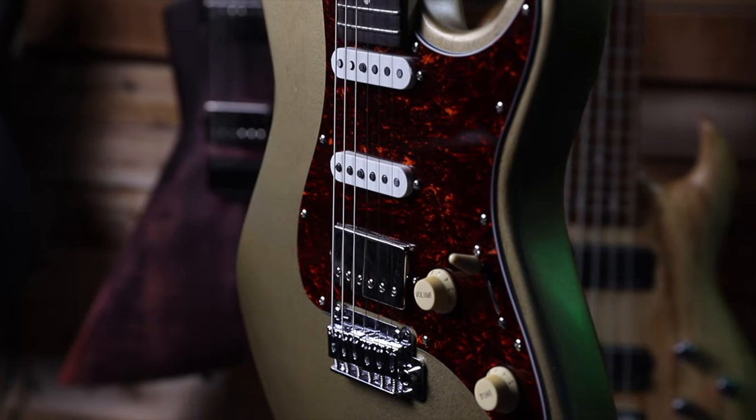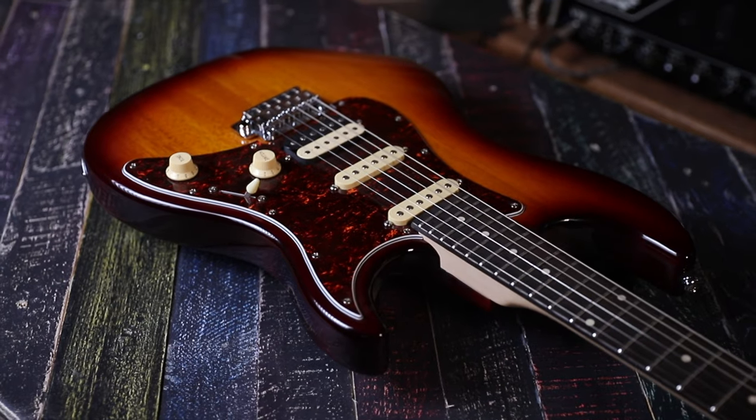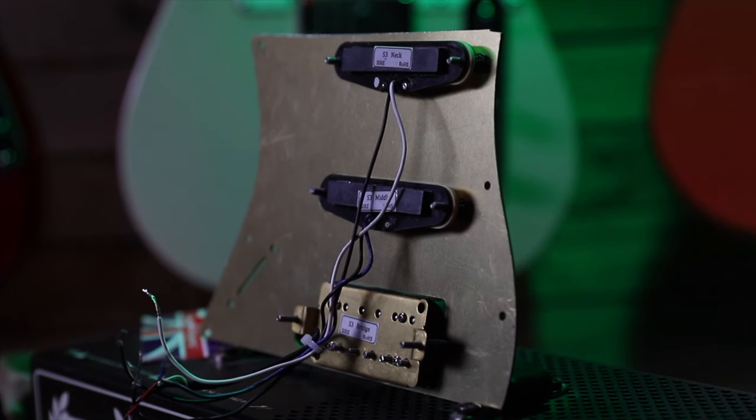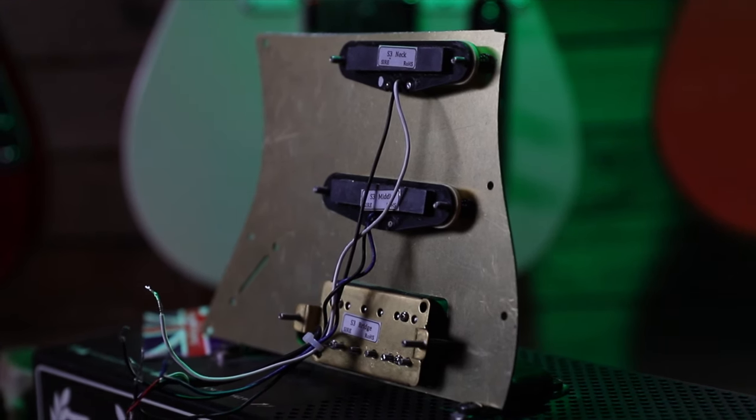This is a Sire S3 — it's about 370 pounds, this guitar. I've refinished it so it looks nothing like it originally did. The stock pickups look to me like they've got ceramic magnets on the back, just a big bar magnet. I'm going to do a shootout between the Tone Riders and the original pickups and you tell me what you think.